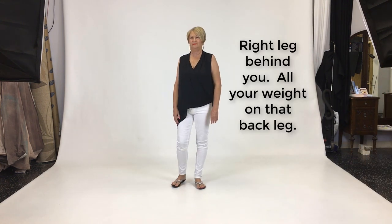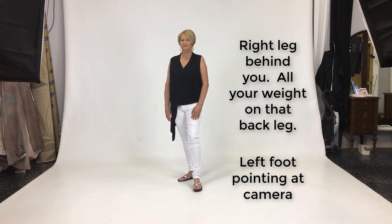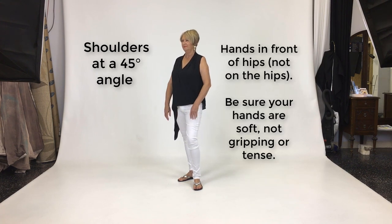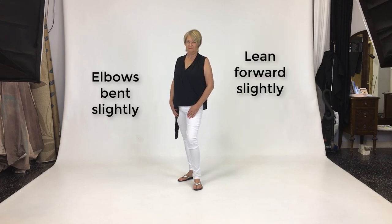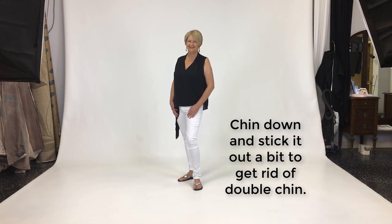Here's Kathy on her own. Right leg behind you, all your weight on that back leg. Left foot pointing at the camera. Shoulders at a 45-degree angle to the camera. Hands in front of the hips, not on the hips. Make sure the hands are soft. Bend the elbows. Lean forward slightly. Chin down — stick it out a bit to get rid of that double chin. That's it.